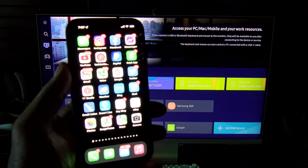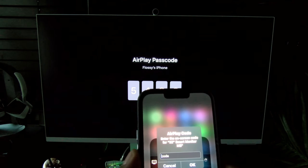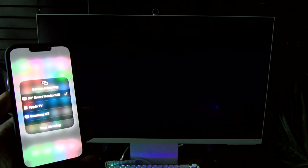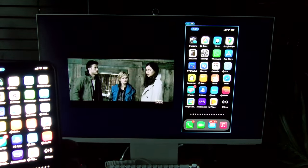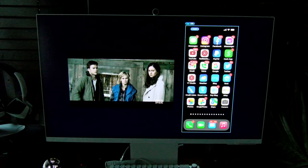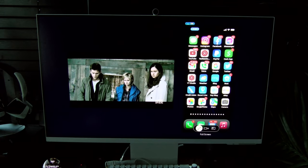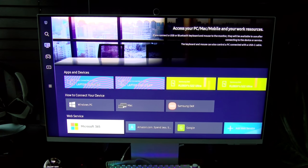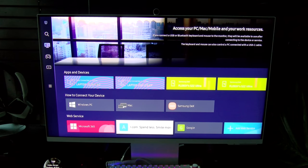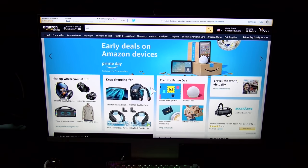Now let me show you the same thing but with Apple AirPlay. Swipe down, select smart monitor, enter the code — and there it is. Now I'm using Apple AirPlay. If I want to go full screen, I grab the remote control, and there it is. From the built-in PC, I can go shopping on Amazon. Let's check out a product.